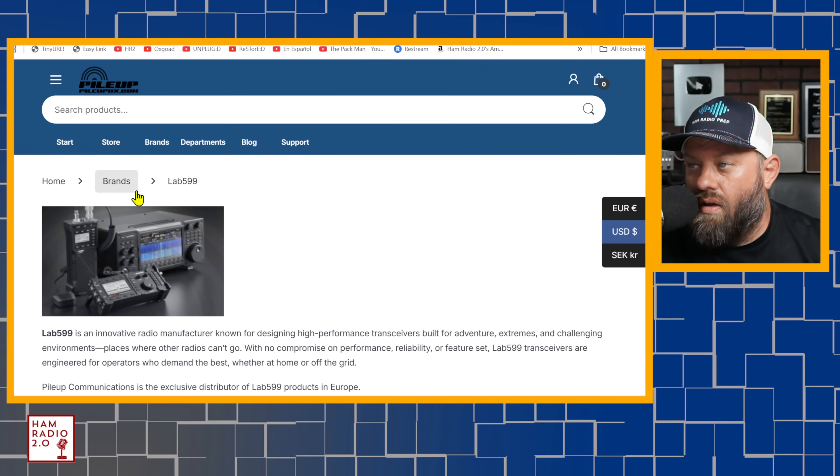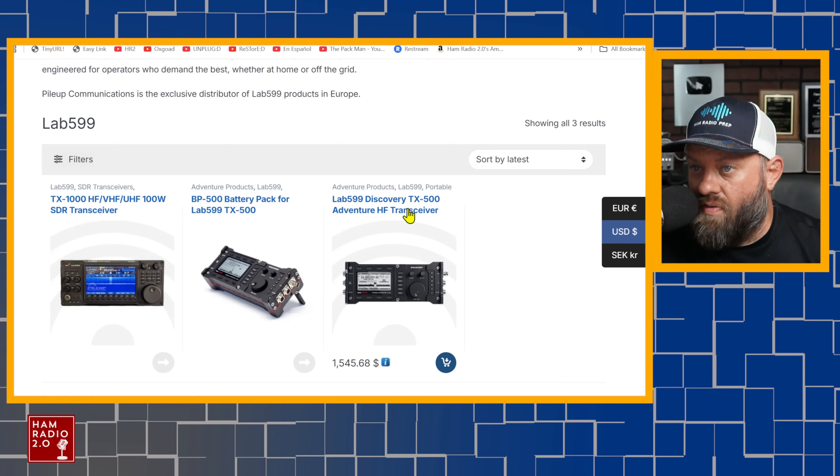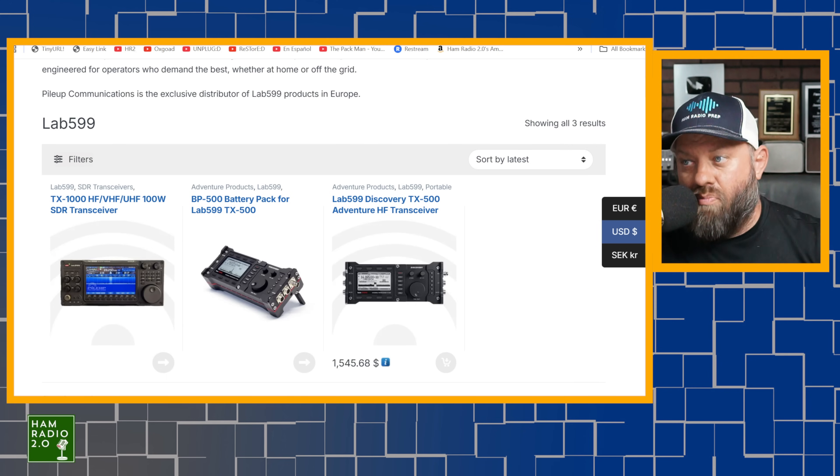The only thing they have for sale at pileupdx.com under Lab 599 items is the Discovery TX500, the battery pack for that, and the TX1000 we're talking about today. We don't even see the TX500 MP listed there at all. That TX500 MP might as well be vaporware at this point — no one's seen one, the link from lab599.com goes to a website that doesn't list it for sale, and PileupDX doesn't list it for sale either. Inside the US, Ham Radio Outlet sells the TX500 but doesn't have the TX500 MP listed.